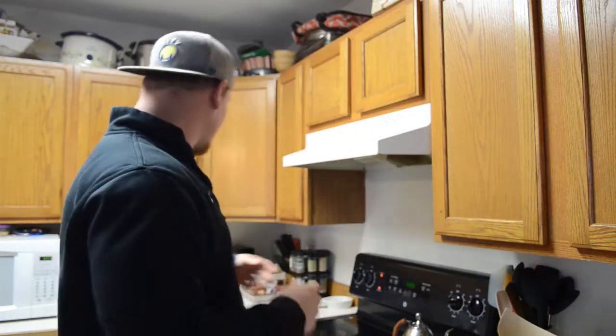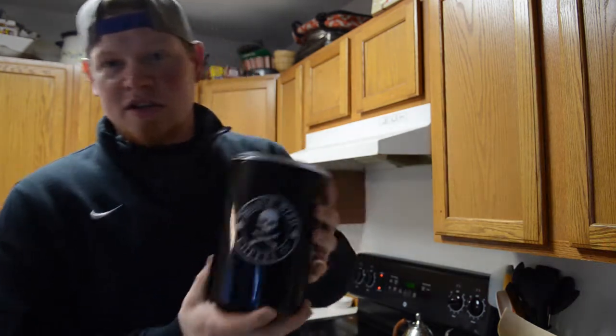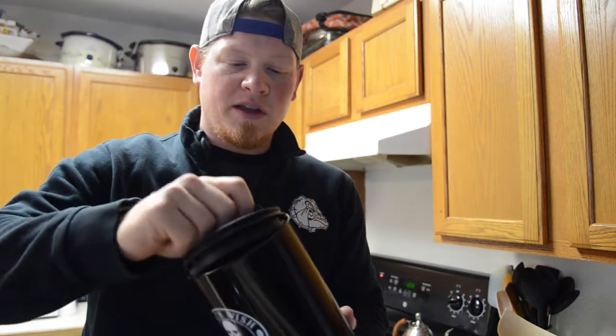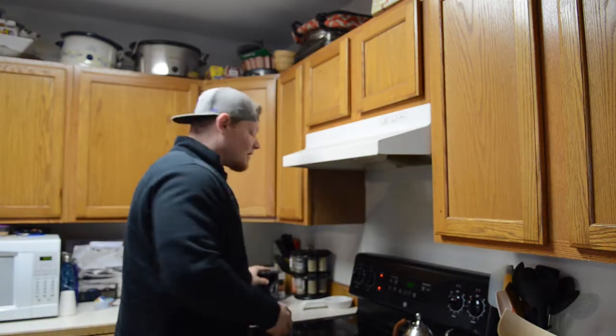We also have this other one, which is made by my favorite company, Death Wish. Same thing — you just get one of these. It's airtight; you actually have to pop the lid, and it's got this little mechanism in here. Airtight. Bang. Perfect beans. You can grind enough beans for like four or five days, then stick them in a locker — something that's going to store them properly. Keep your beans.